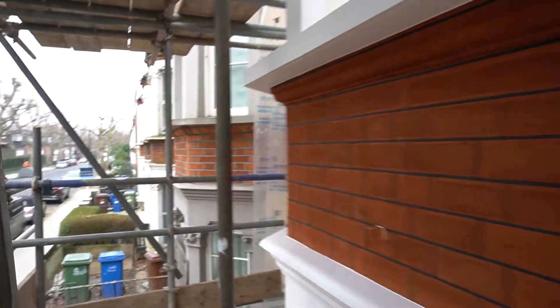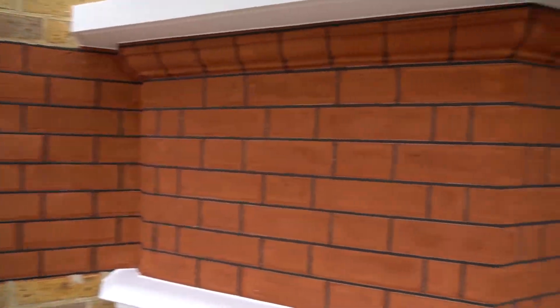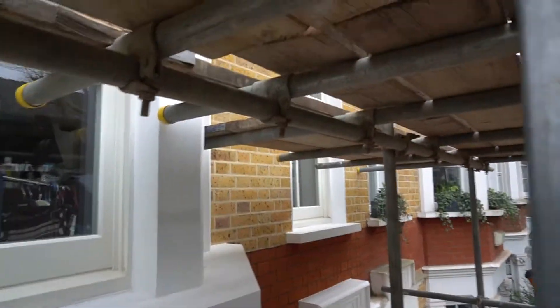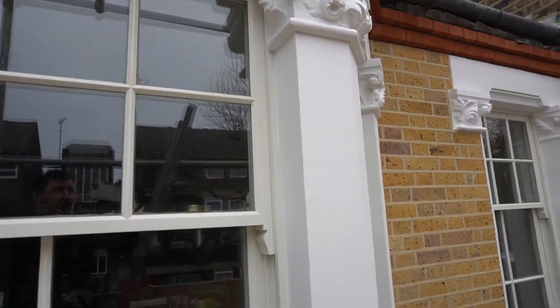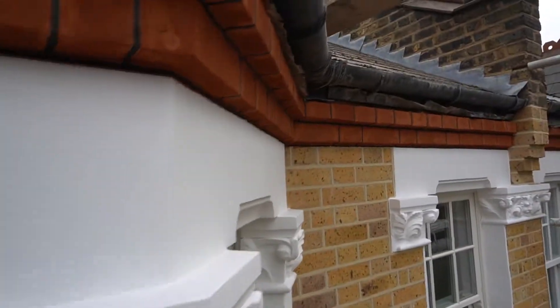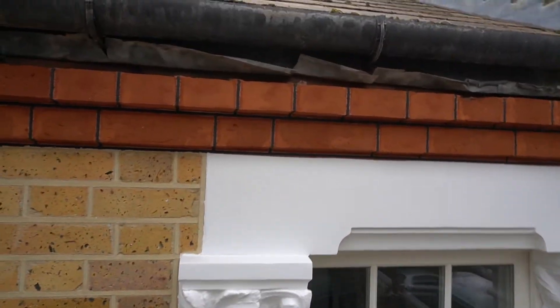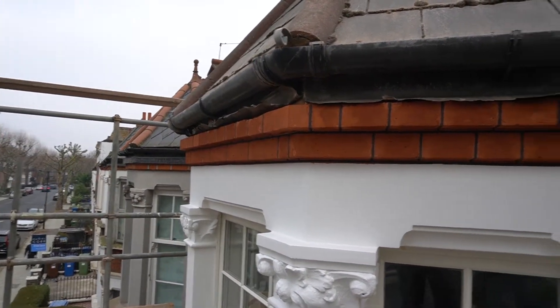I'm just going to take you around here and show you a little close-up of how everything looks. We've also got to replace all of the fascia boards and guttering, so we're going to be replacing all of the down pipes, blue fascia and guttering throughout in a nice black PVC all the way through.